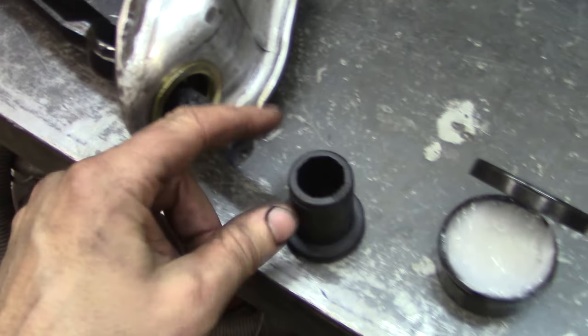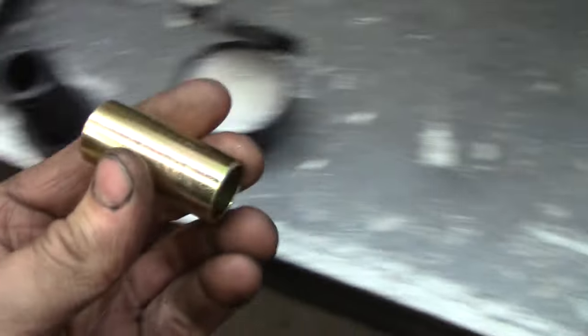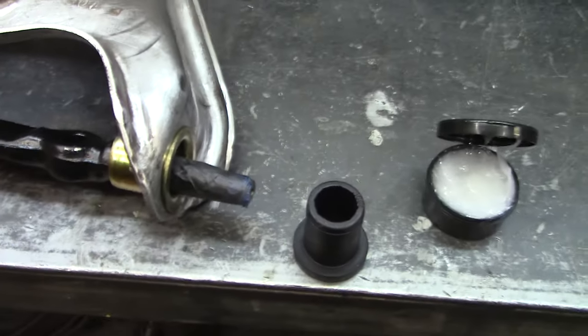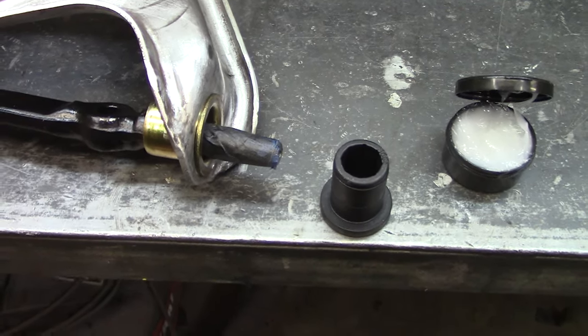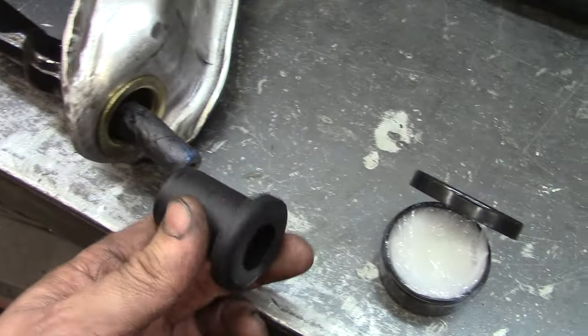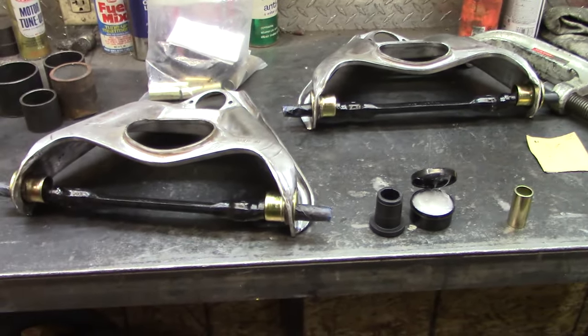From here we take this tape off, lube up this bushing with grease, stick it in, stick the sleeve in it, and then get the washer and nut on it. Then get the weight of the car on it before we final torque it, because we don't want the bushings holding the car up. That's all there is to it for upper control arm bushings — not too bad if you have a press.